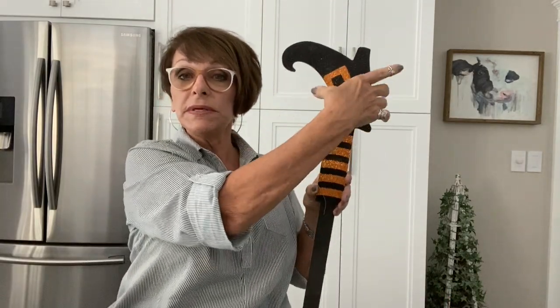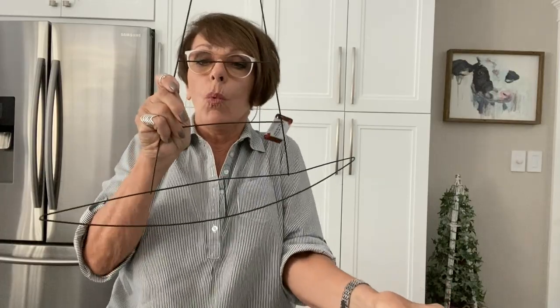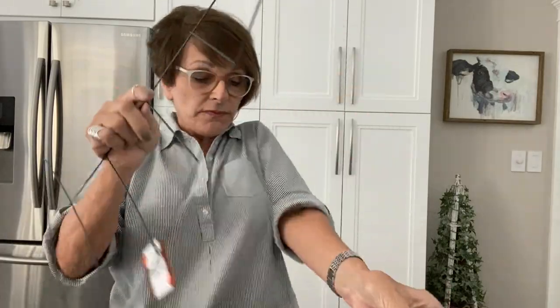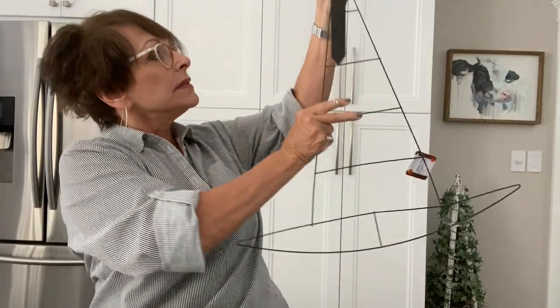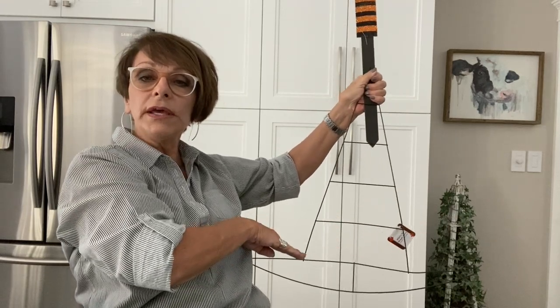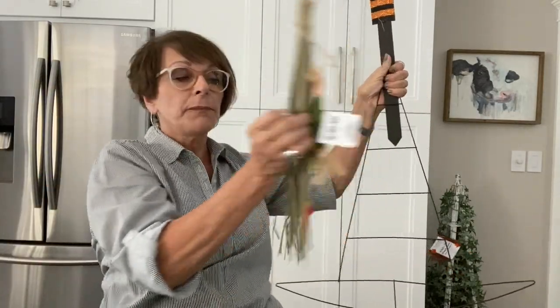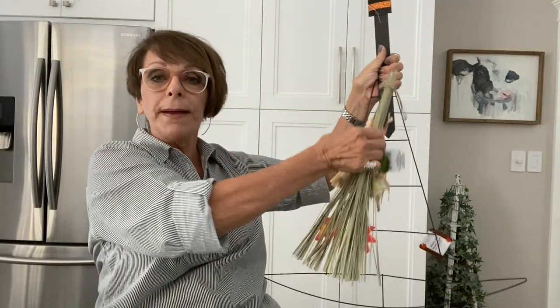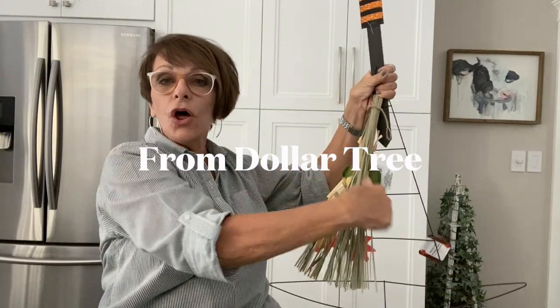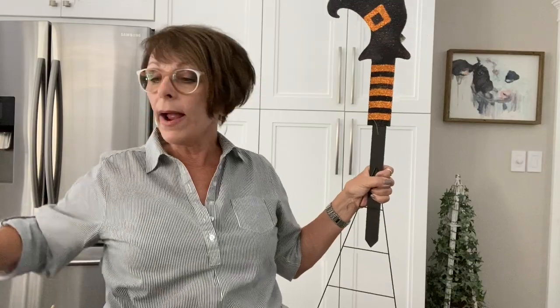What I'm going to use for the top of the handle of the broom is this piece here. Then I got this wire witch's hat — what I'm visualizing is this gets attached to this. I'm going to cut it off here, and this will be where the broom is. I've bought three of these; I'm going to take the decorations off of them and put all three along here for the broom.